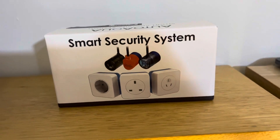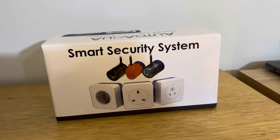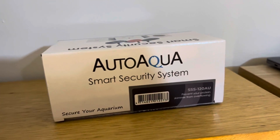Hey guys, welcome to Reef Secret Aquariums. We're going to do a little unboxing of the new smart security system. It's by Auto Aqua — the Smart Security System.